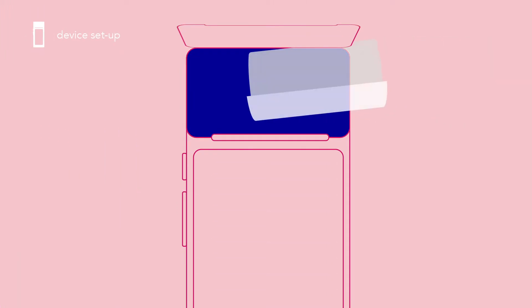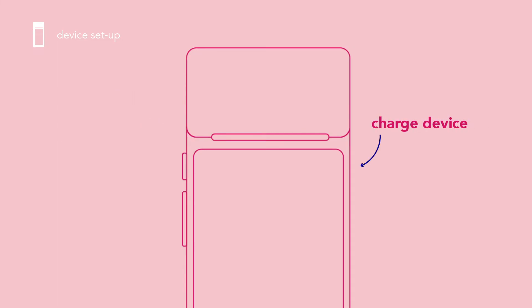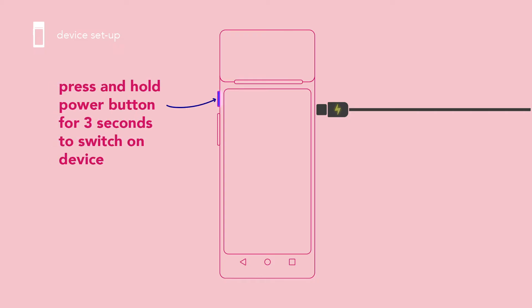Let's start with your device setup. Insert the printer roll into the paper box and secure tightly. Charge your device. Then switch on your device by holding the left power button for 3 seconds.